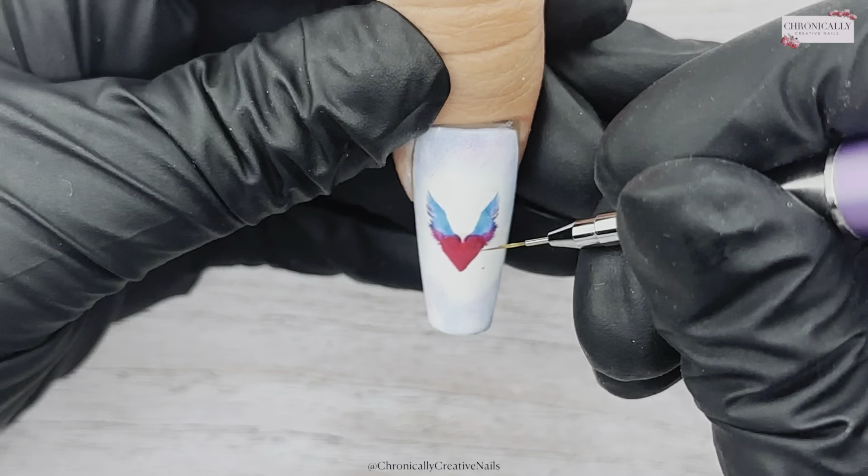Then seal that in with some top coat. I went with matte because I'm going to add a couple of crystals — I'm sure these are Preciosa crystals — and then I'm going to go over again with some top coat. I use a wee detail brush just to go around those crystals and get it nice and sealed around them. Just a wee top tip there for you, and once that's cured, we're good to go — the nail is finished!